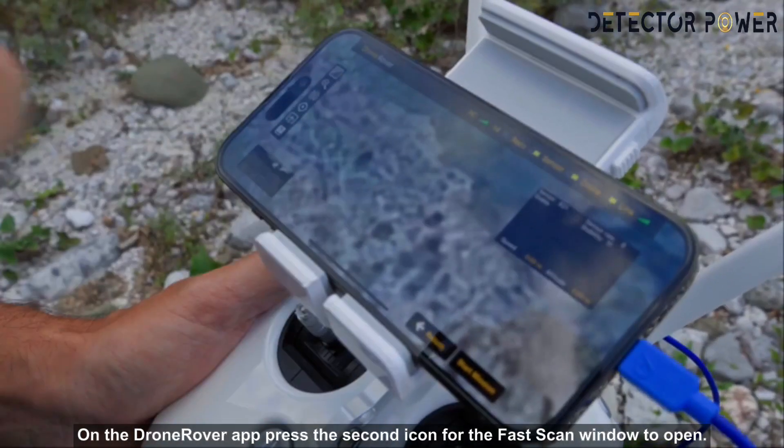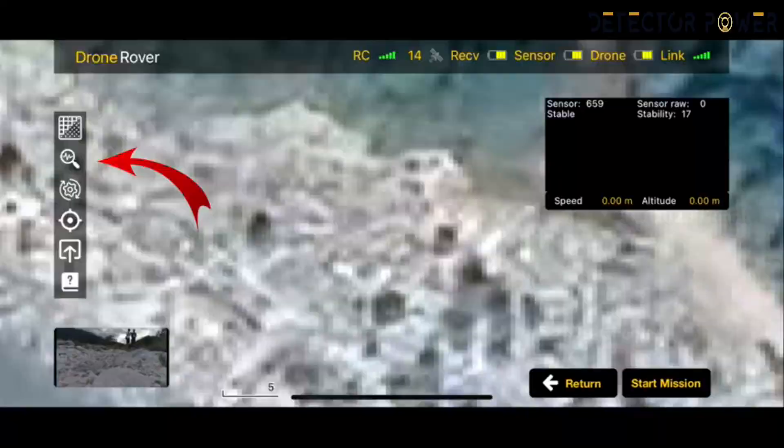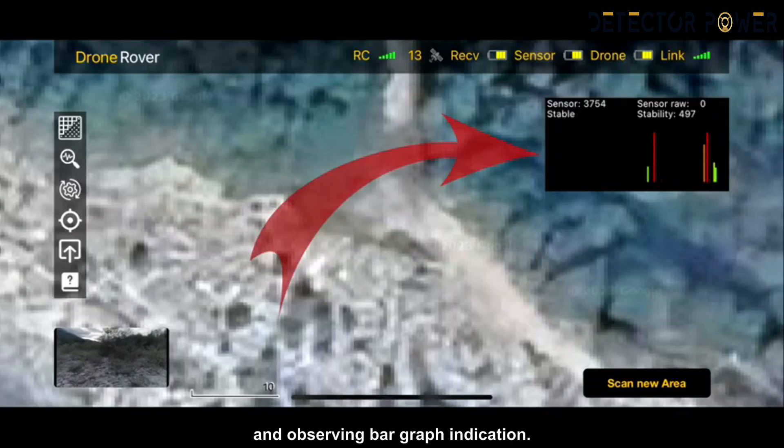On the Drone Rover app, press the second icon for the fast scan window to open. Users can then start surveying the area by freely flying around with the drone and observing the bar graph indication.